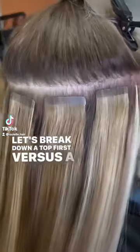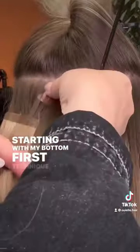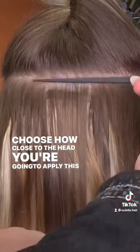Let's break down a top first versus a bottom first tape installation. Starting with my bottom first technique — this one is best suited for guests with a more sensitive scalp because you can choose how close to the head you're going to apply this tape sandwich.